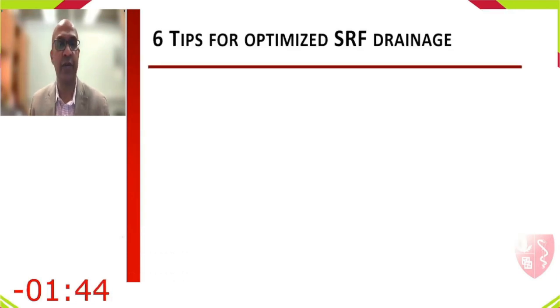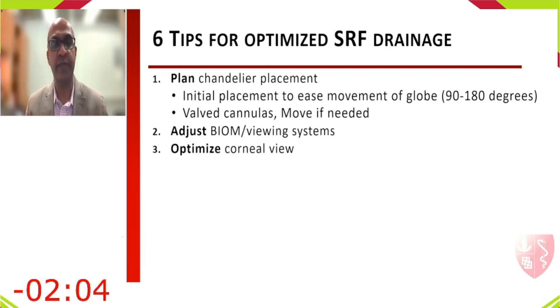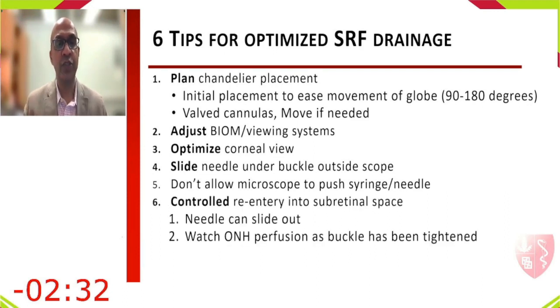Six tips for optimized SRF drainage: place the chandelier 90–180 degrees away from the detachment; use valved cannulas to prevent vitreous regression; adjust the biom/viewing system to avoid interference with the needle; optimize corneal view; slide the needle under the buckle outside the scope then advance under scope view; prevent the microscope from pushing the needle out; and maintain controlled re-entry, watching the optic nerve head perfusion as the band is tightened.